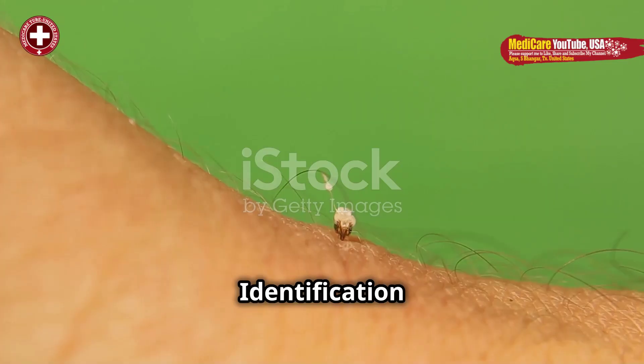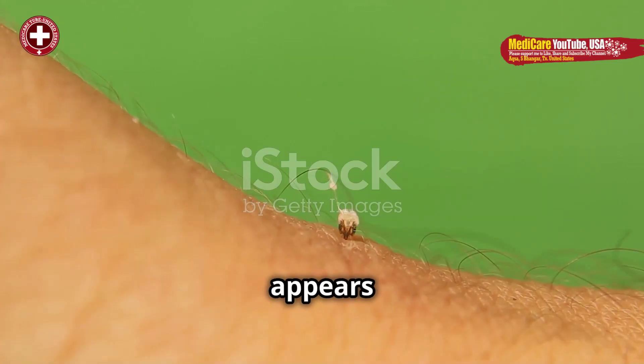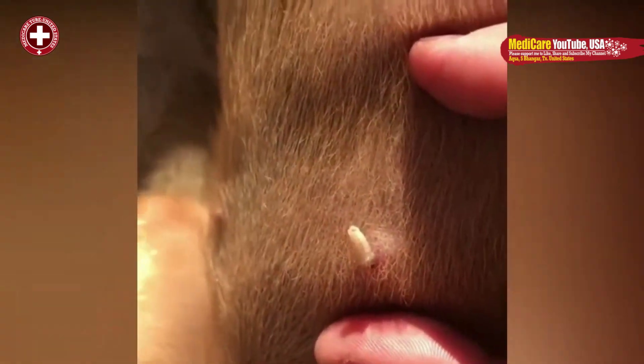Identification. The affected area often appears as a red, swollen bump, sometimes with a visible central hole. The host may experience pain, itching, or a crawling sensation.